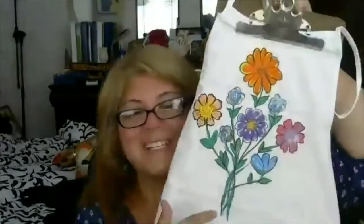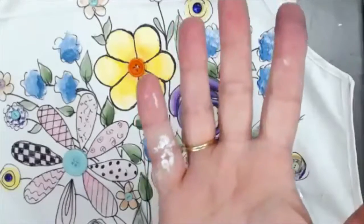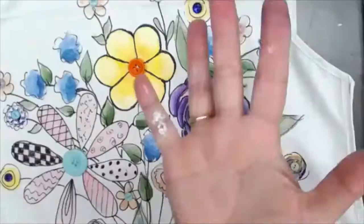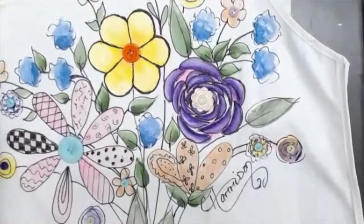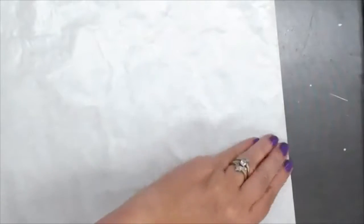You can do this on t-shirts, tote bags — you can do them on anything you want. You can use a cookie cutter, stencil, freehand, rubber stamp — you can create templates yourself from rubber stamps. I'm now just going to take this off like this — just peel off the freezer wrap paper. Hey, there's a button!